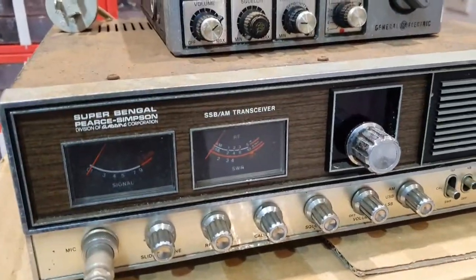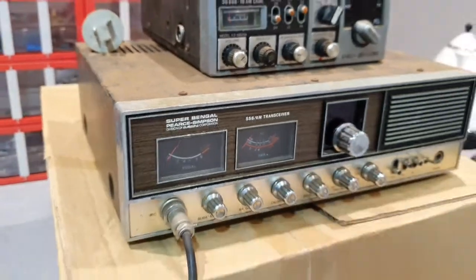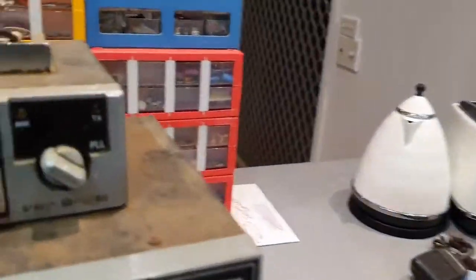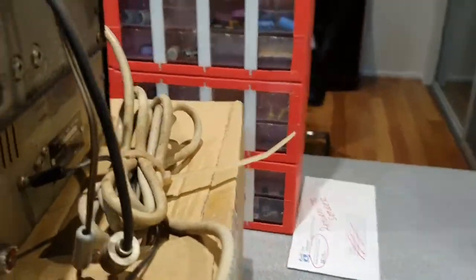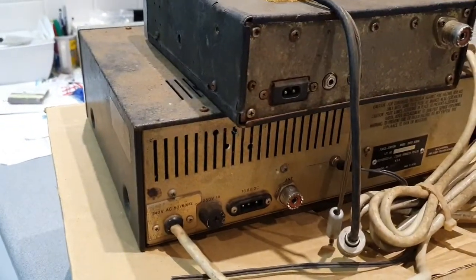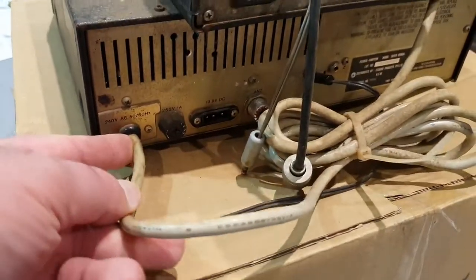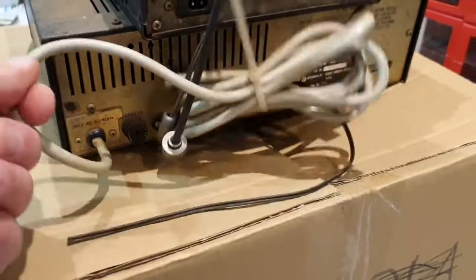Apart from the cosmetic state, I could not do a proper on-air RX test. The power supply inside has had people playing around with it — it's got a damaged main cap, and I suspect a broken power input lead, which I'll replace anyway.